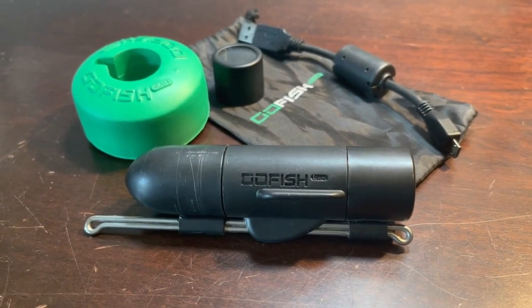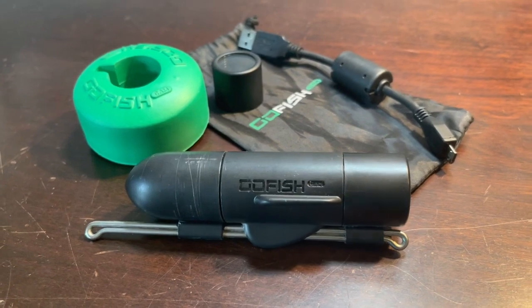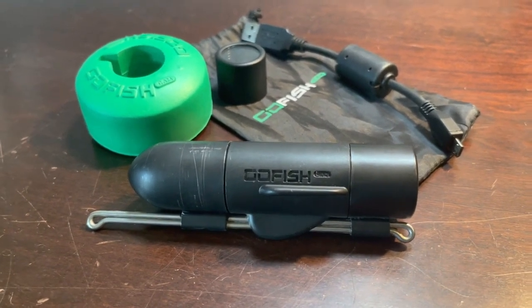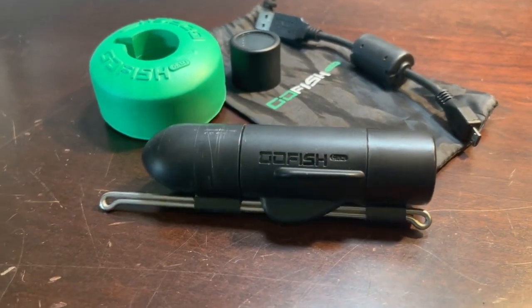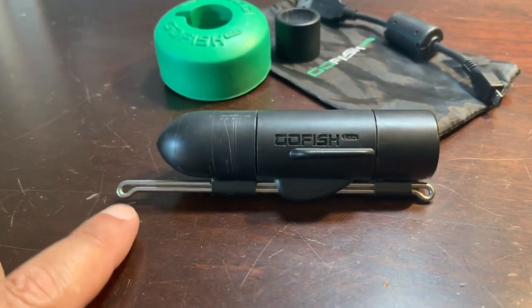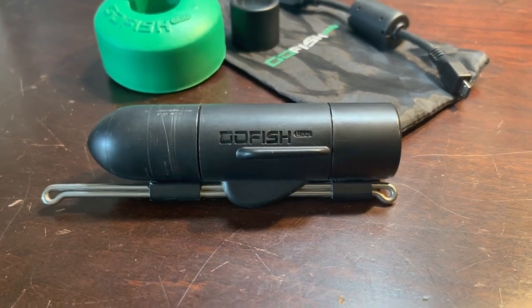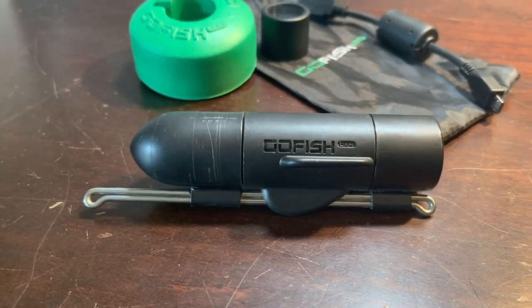What's up folks, thanks for checking out the video. In this one we're going to do a quick overview of the Go Fish Cam — what it does, what it is, what it comes with, and how I use it. Basically, in short, this is an underwater submersible camera that you tie into your rod and reel and troll to capture video of fish actively chasing or hitting a bait or lure.